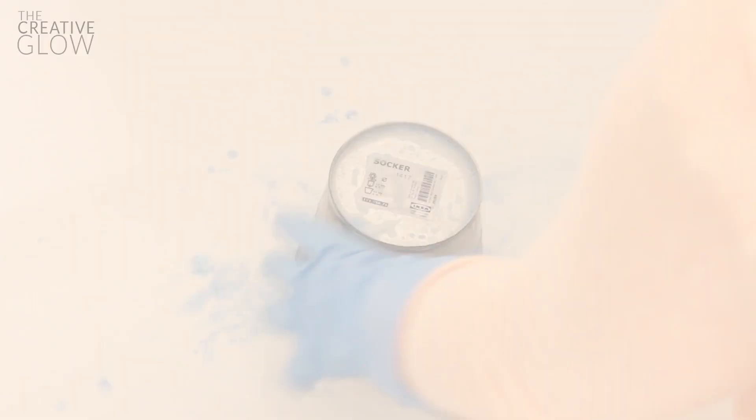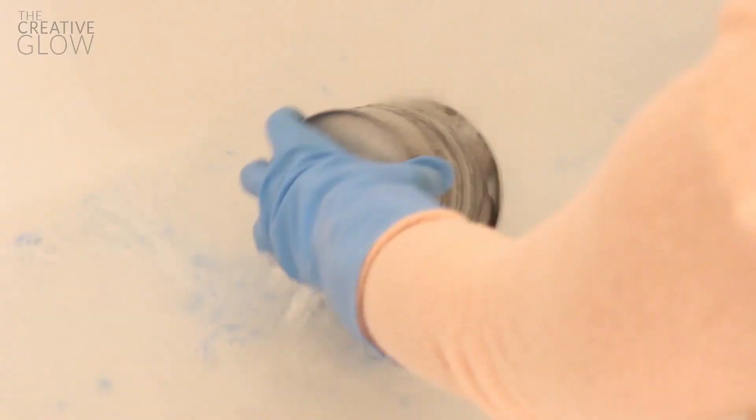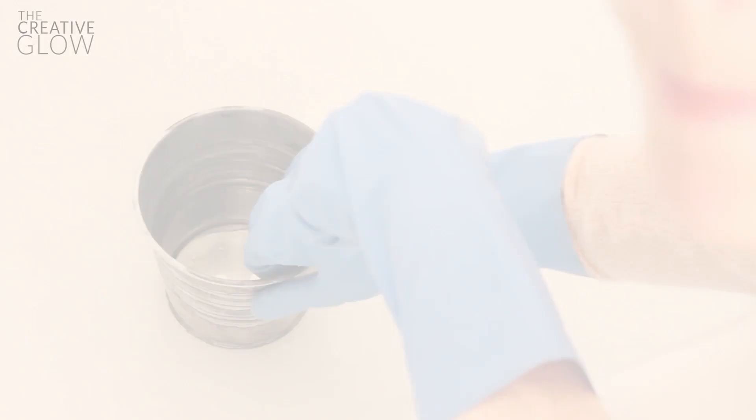Make sure your bucket is completely coated, then leave it for half an hour. After half an hour, rinse it really well. Now you can see what's happened — it's starting to tarnish, you're getting a little bit of rust, and we even got some green spots. This is pretty cool — if you wanted to leave it like this you definitely could.